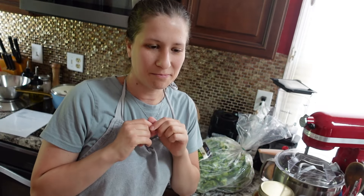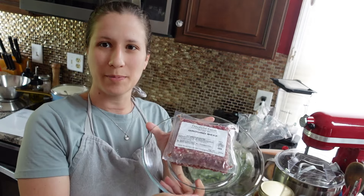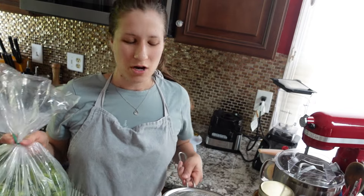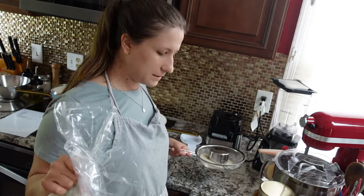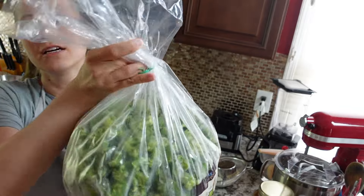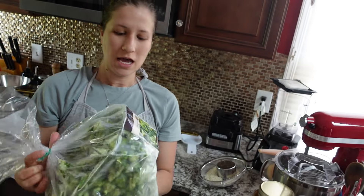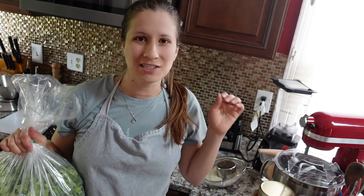Tonight we're going to be making Korean beef bowls. I have some pasture-raised ground beef from our half-beef purchase that we got at the beginning of the year. I also just went down to our bulk storage and pulled up a new bag of broccoli and some rice. This broccoli is the Azure broccoli — it's my favorite ever because it has really small florets and you don't have to do any extra chopping.